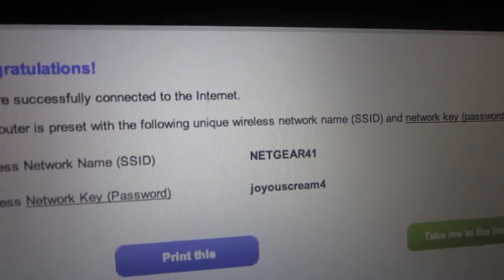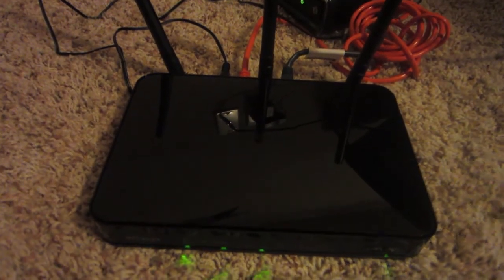That simple. Make sure you write this stuff down so you're not locked out. There it is — you're now connected to the internet on your Netgear N450 wireless router.